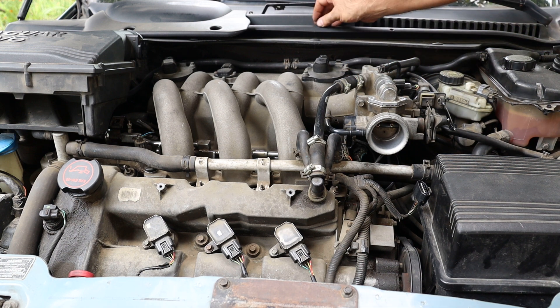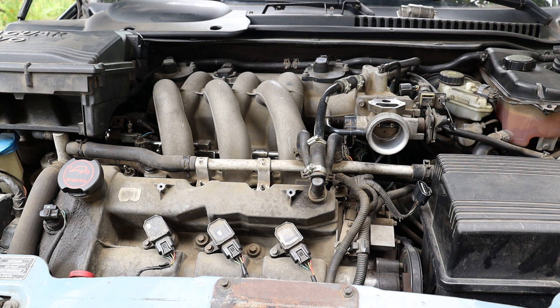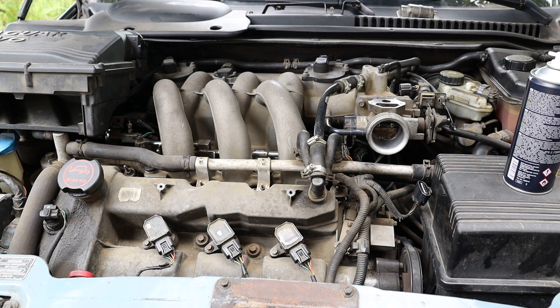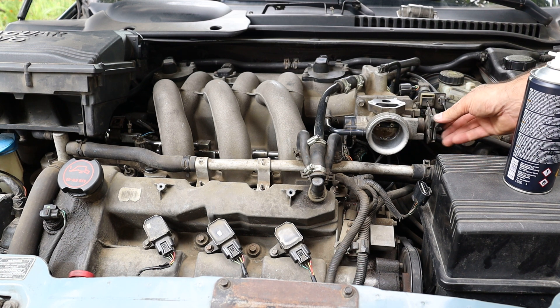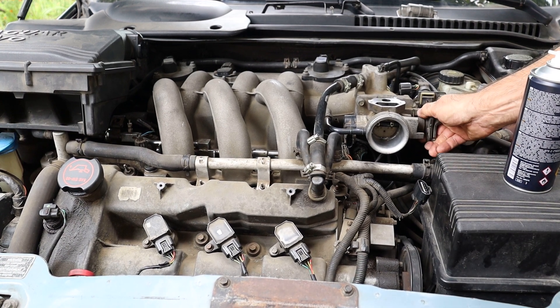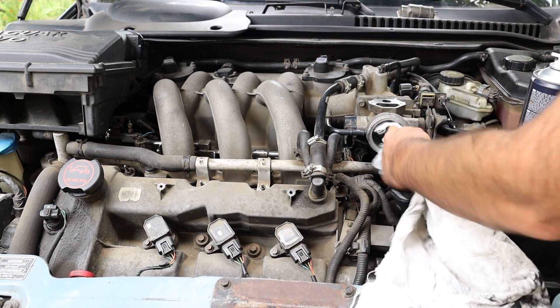Now it's a good time to talk about correct throttle body cleaning. If you spray some throttle cleaner into the throttle body, the cleaner will surely wash out grease from the throttle retaining bearings, which will lead to bearing wear and a throttle axle vacuum leak.